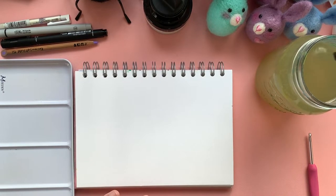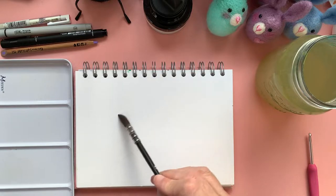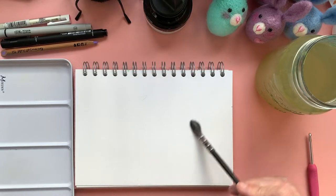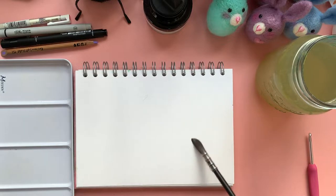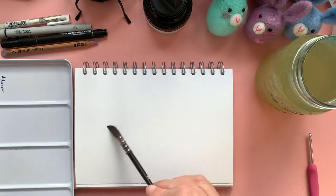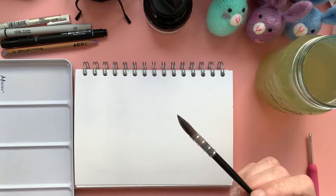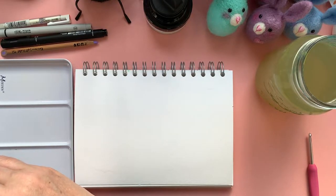So what I'm going to do to start off with is I'm just going to wet my page a little bit. I want to go into a wet-on-wet kind of situation with this one. I had a go the other day with the watercolour background and I really enjoyed how it works. Now thinking of colours that I'm feeling today — I think I'm feeling blues and greens.